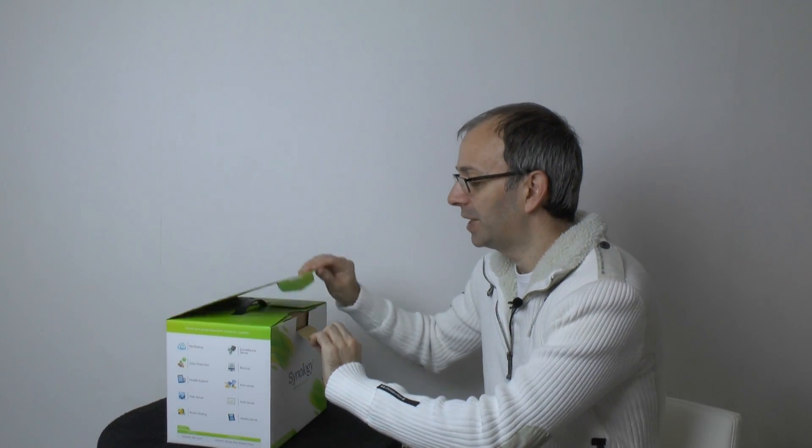But the DS213 Air also has a really unique feature up its sleeve. Before I tell you about that, let's get this unboxed and see what we get inside.